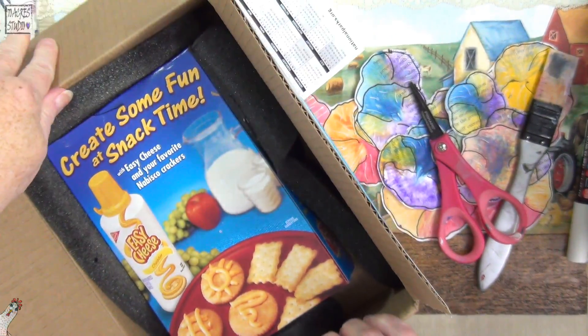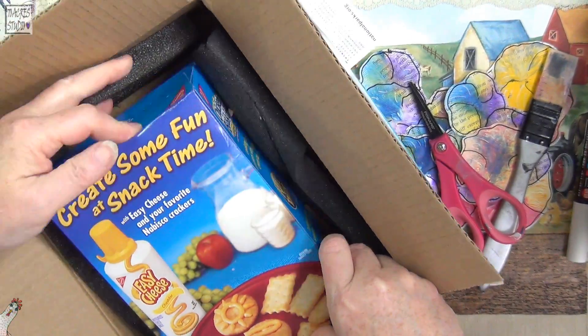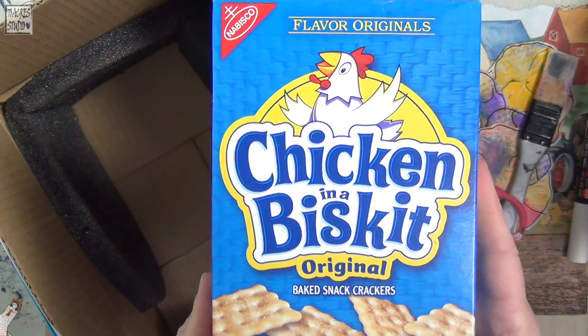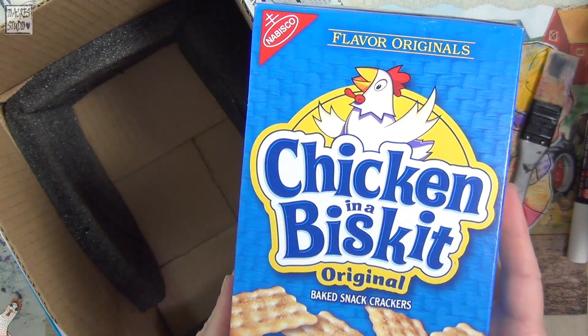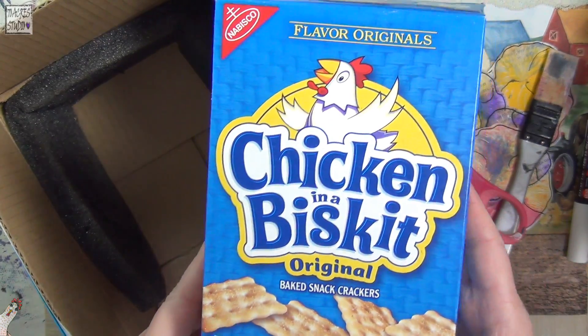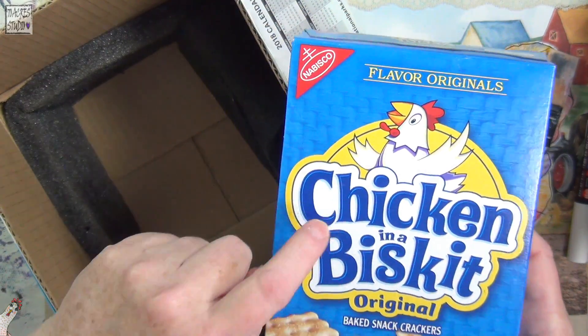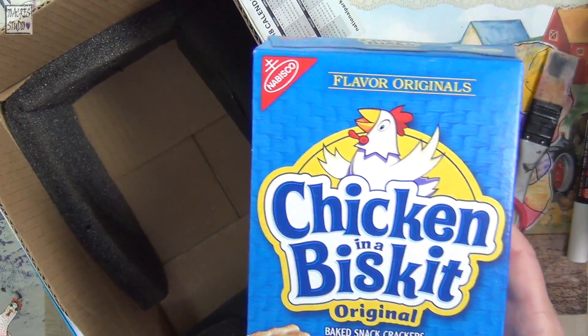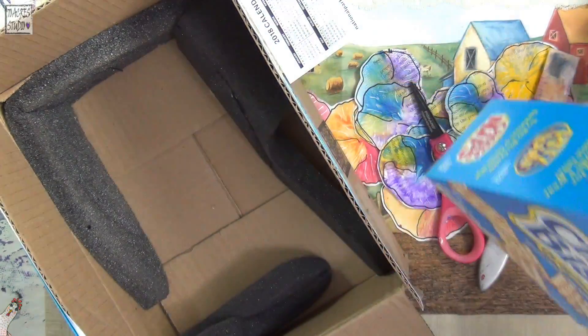That's so funny. Chicken and biscuits. Chicken in a Biscuit crackers. I can't believe it. See guys, that's all you needed to do. You could have even just gotten away by sending me that picture.